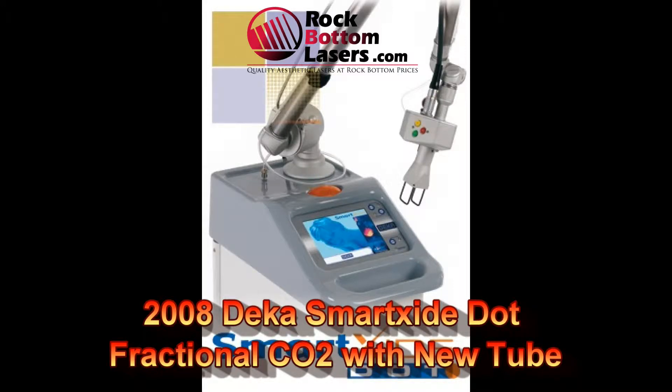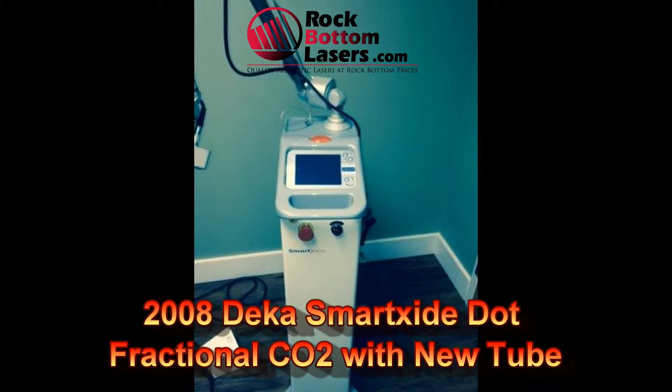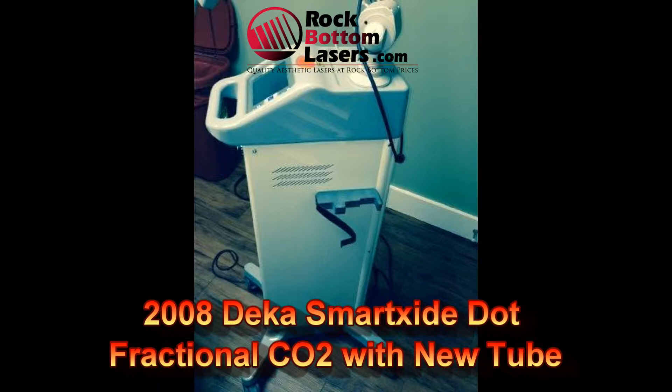Hi folks, this is Vin Wells with rockbottomlasers.com and what I'm featuring today is a 2008 DECA SmartSide fractional CO2. What makes this particular unit unique is that it does come with a new CO2 tube and preventive maintenance prior to delivery to your clinic.